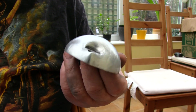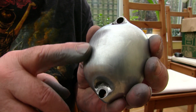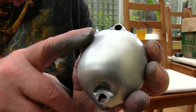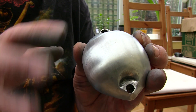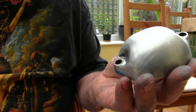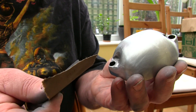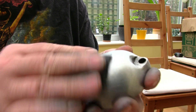Right, so I'm done with the 600 and up close you can see some very fine marks from the paper, which I'm not too concerned about because this is a process of getting finer and finer. The next stage is to go with my 1000 wet-and-dry and I'll come back to you after I've polished that off.